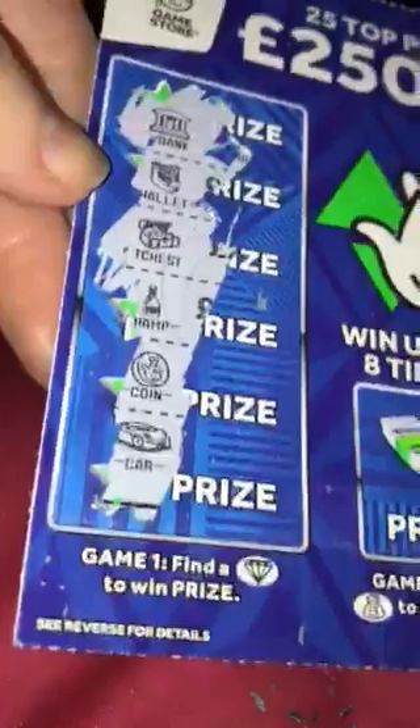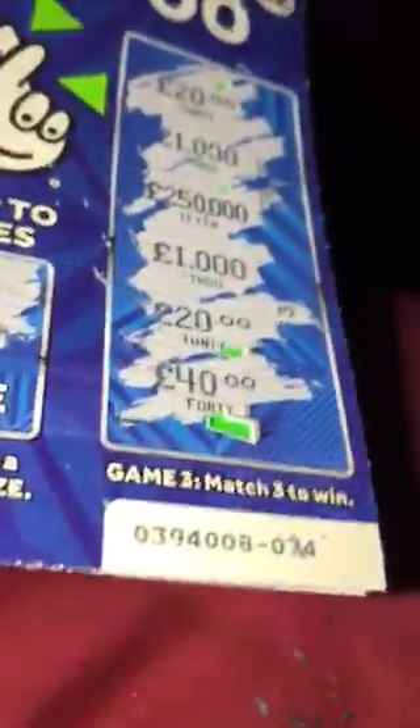That was number six, so this is number seven — we've only got three left, oh my goodness. Number seven: we've got the bank, the wallet, treasure chest, champagne, coin and car — no win there. I can't believe this, I'm actually quite shocked. We've got the bag on the middle section but we've got the crown. And last: £20, £1,000, £250,000, £1,000, £20 and £40. No win there. Seven cards scratched off and not won anything.